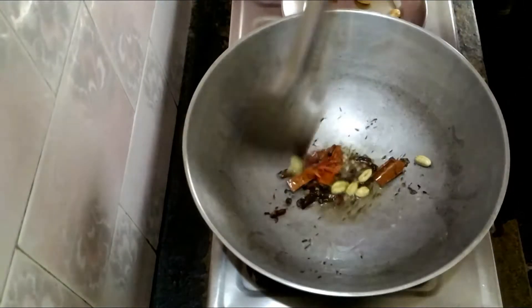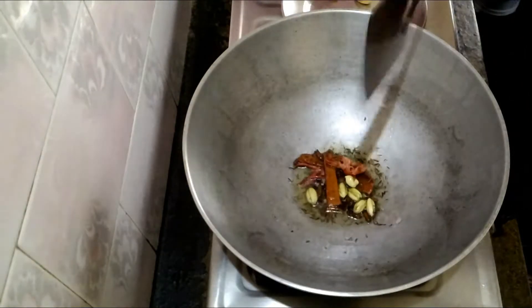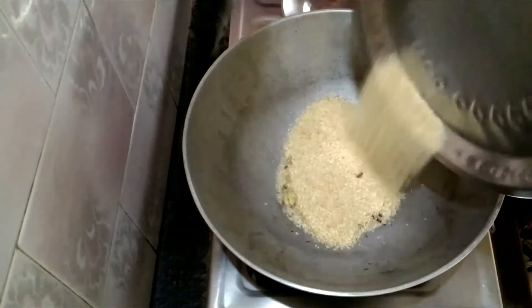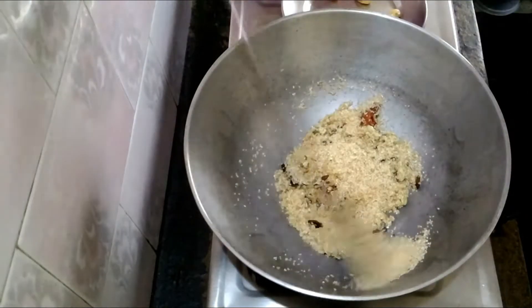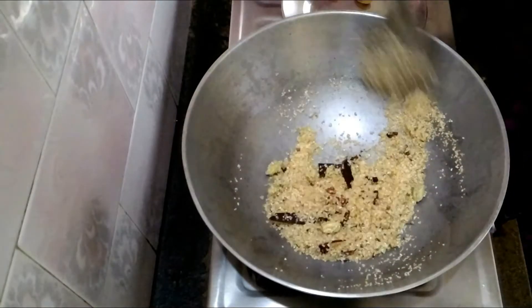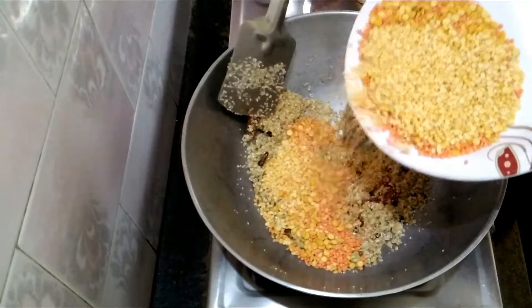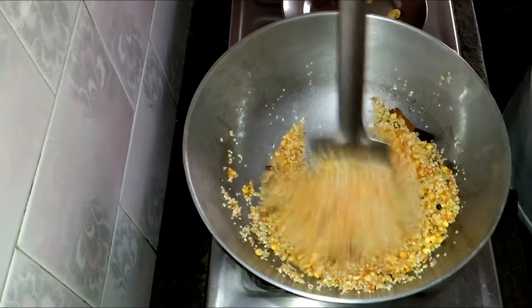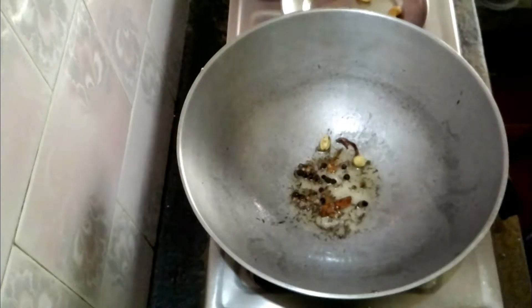Now put in all the lentils and the bengal gram flour, moong dal and masoor dal and the daliya, and fry all this together a little bit. Now the lentils are ready, as you can see in the video.